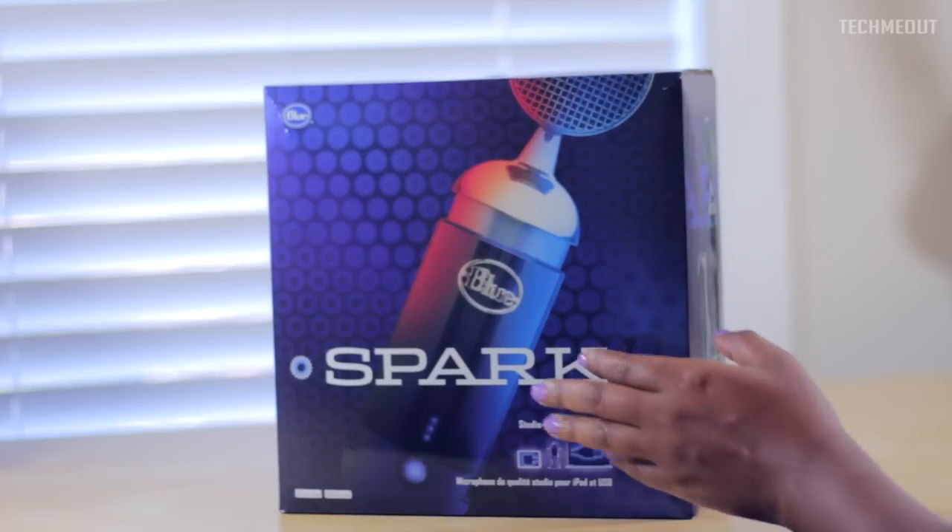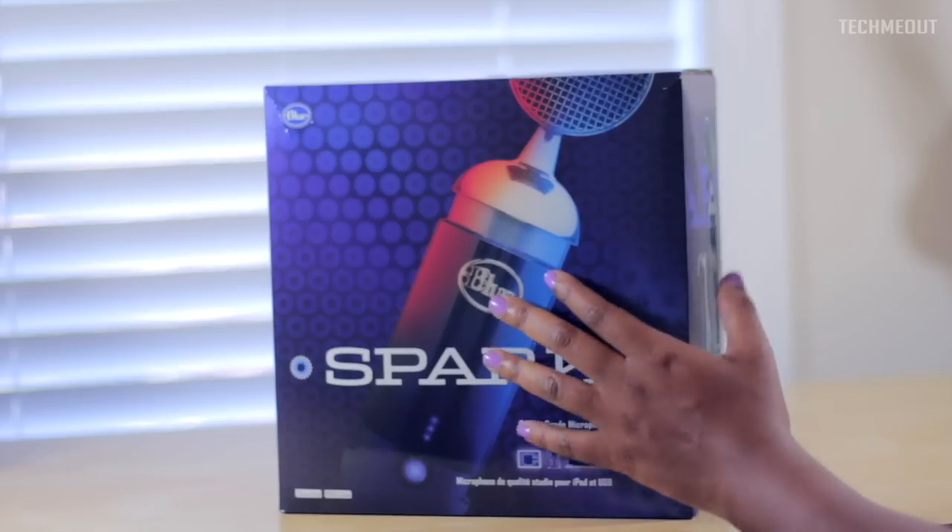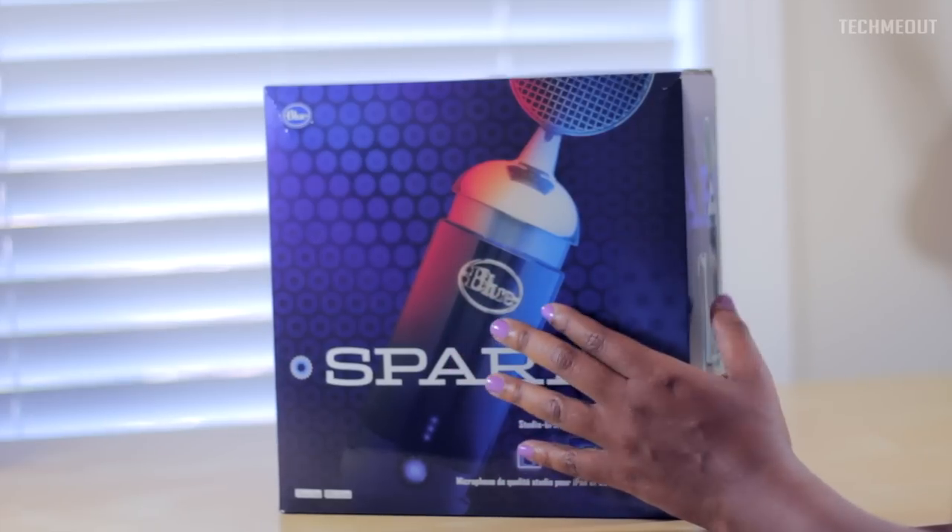I'm not going to go into an in-depth review of the microphone. The purpose of this video is to unbox it, so let me go ahead and get started with that.